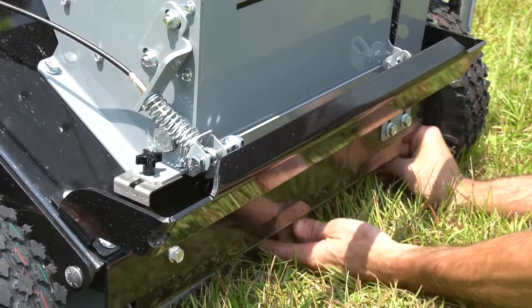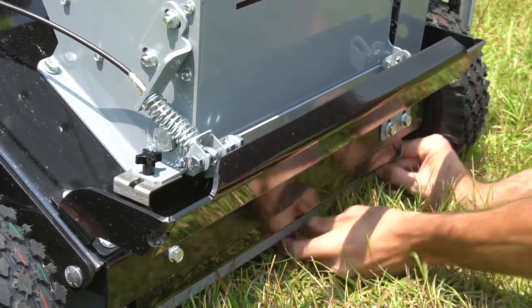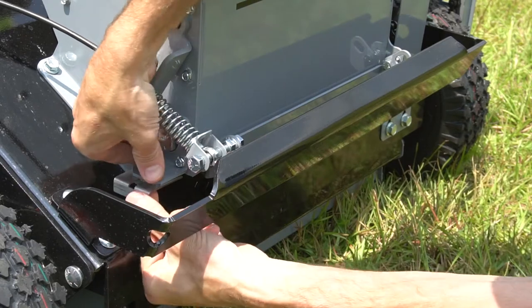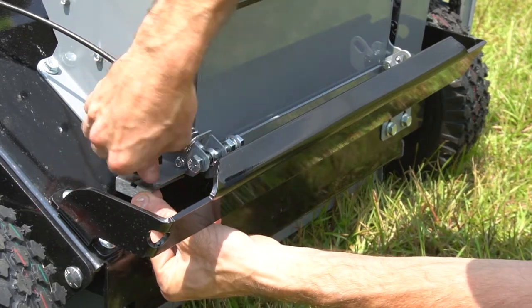With the tray ready to catch the seed, position the calibration slide to the predetermined position by loosening the thumb screw and moving the slide. Once set, tighten the thumb screw.